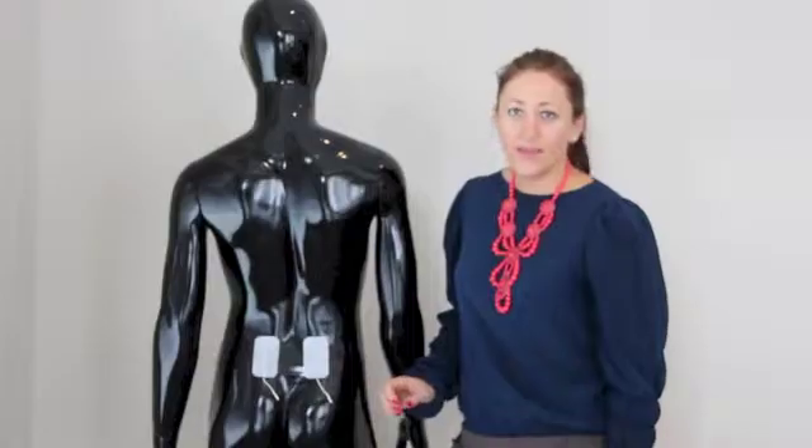Our TENS machine comes with three parts: the control unit, a lead, and the electrodes. You just plug the lead into the control unit. The other end of the lead plugs into the electrodes. You place the electrodes on your injury site and away you go.